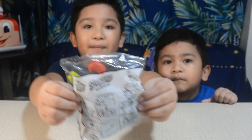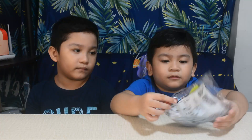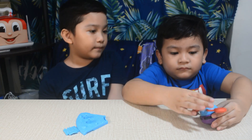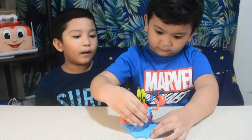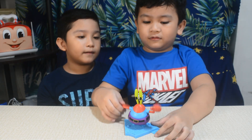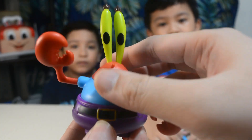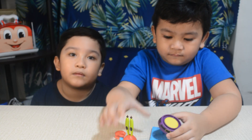Let's open Mr. Krabs! Take Mr. Krabs' left arm and see the other one follows. Open Mr. Krabs and get the razor inside!